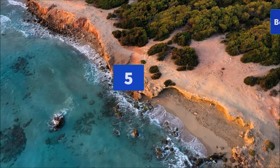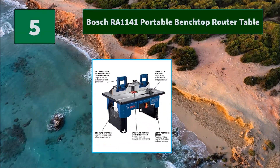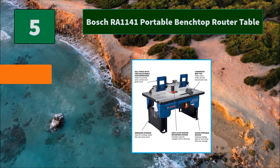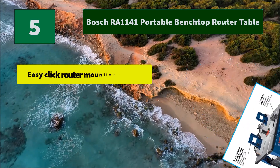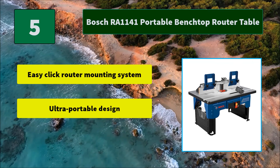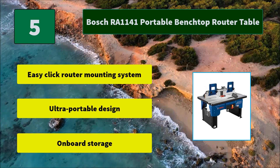Number 5: Bosch RA1141 Portable Benchtop Router Table. The tall fence handles taller stock, and dual feather boards provide additional control while feeding stock across the table. Main features include an easy-click router mounting system, ultra-portable design, and onboard storage.